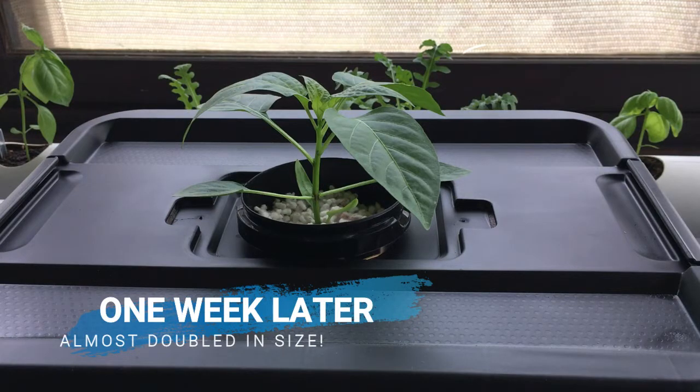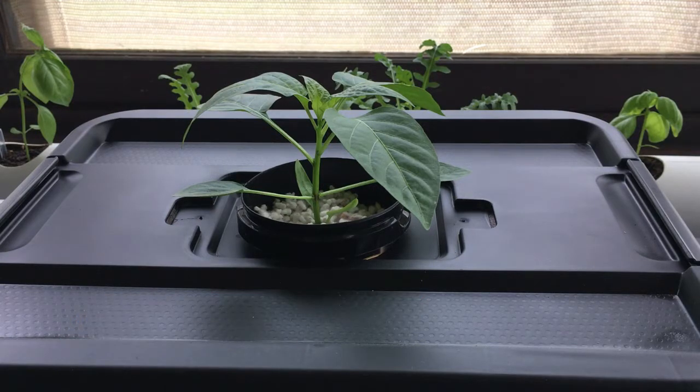So there we go — just one week later and you can see the growth already. It's just powering ahead, so I'm very happy with it.